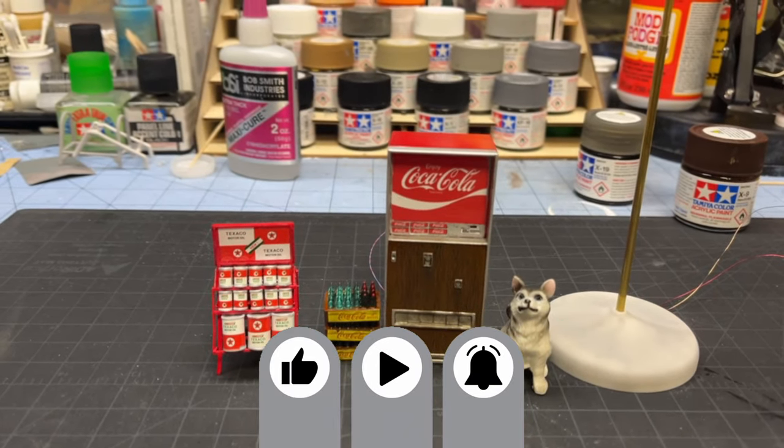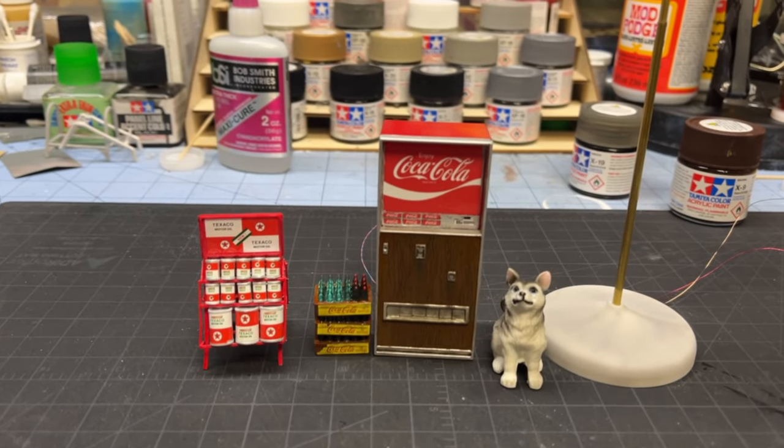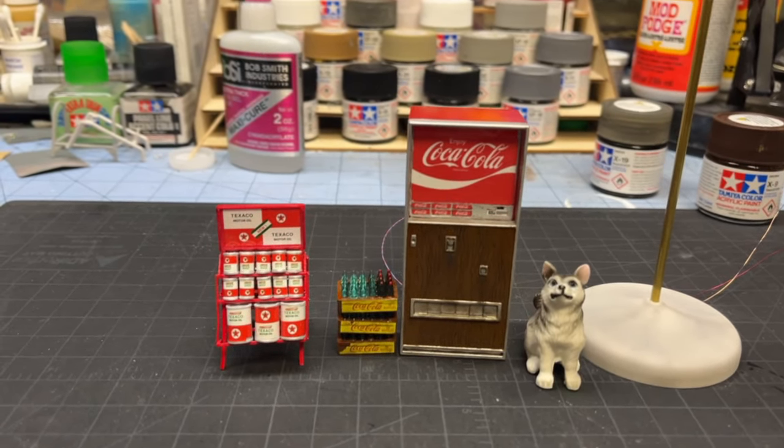I like to bring people back like every maybe 10 hours worth of build time. And that's right where we are right now, even though it doesn't seem like a whole hell of a lot got done. It really did.